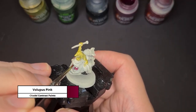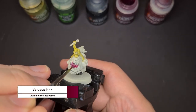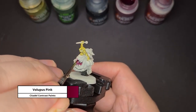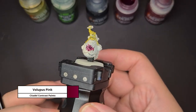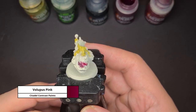Now moving on to the squig, I'm painting the interior of the squig mouth first, and for this I'm using the contrast paint Voluptuous Pink. Now you don't see it in this video, but I actually forgot to paint the squig's tongue — for the tongue I'm using Ultramarine Blue. Don't worry if you got any of the contrast paint onto the teeth; you can always use the base paint Wraithbone to cover it up.